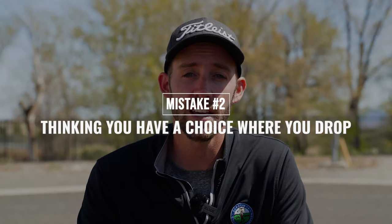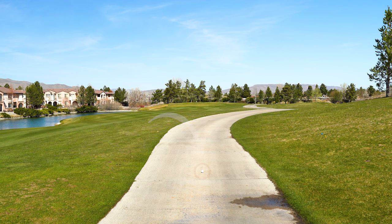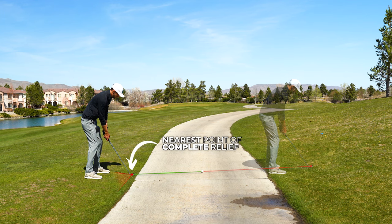Mistake number two has to do with locating the nearest point of complete relief, and it's thinking that you get to choose which side of the cart path to drop on when your ball lies right in the middle of it. The nearest point of complete relief must be strictly interpreted and it's different for each player. If I were to simulate my next stroke on both sides of the path, the spot on the left side is much closer than the spot on the right, which makes it my nearest point of complete relief and the side of the path that I drop the ball on.